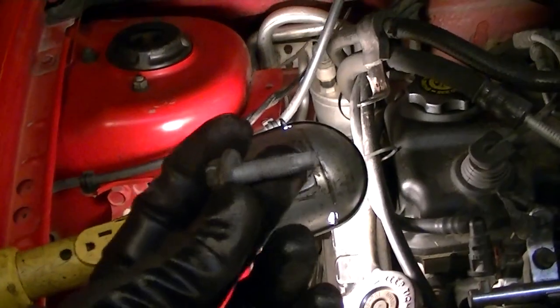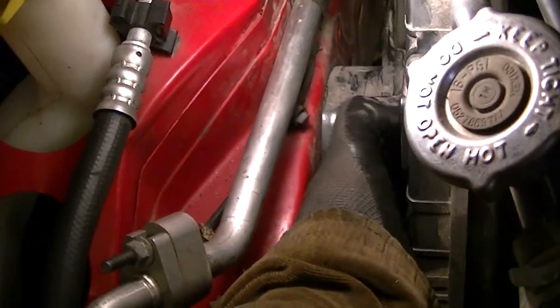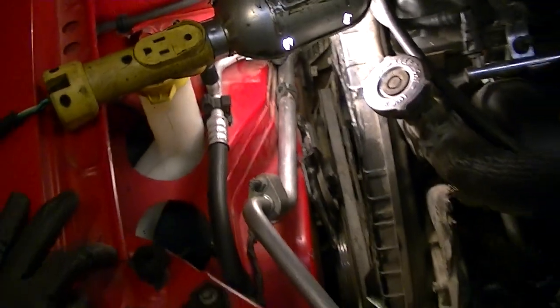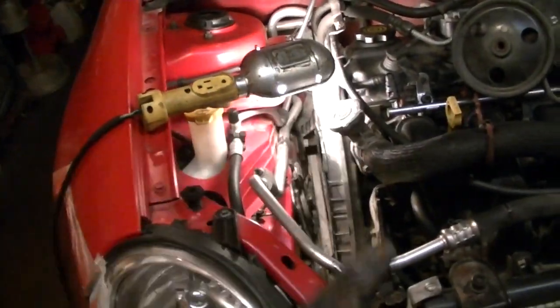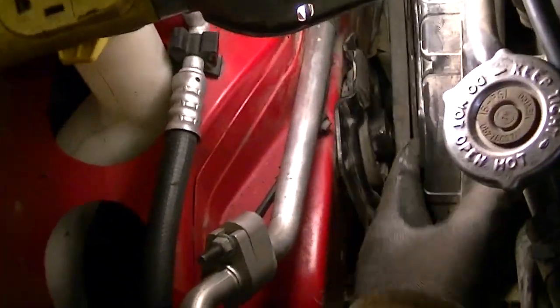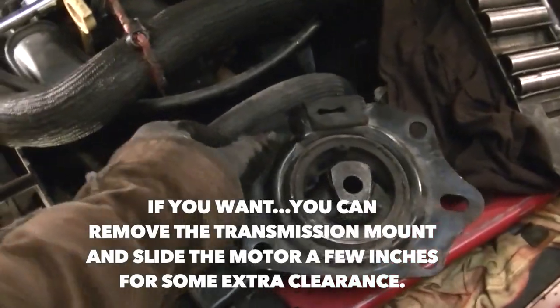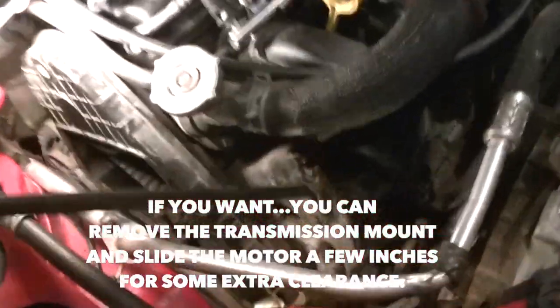It took about 20 minutes to get those four bolts out — there's not much room in there. I ended up using a flex tool to speed it up. Now we have to fish the motor mount out. Bring the motor up and down with the jack until the angle is just right, spin it around, and slide it out.